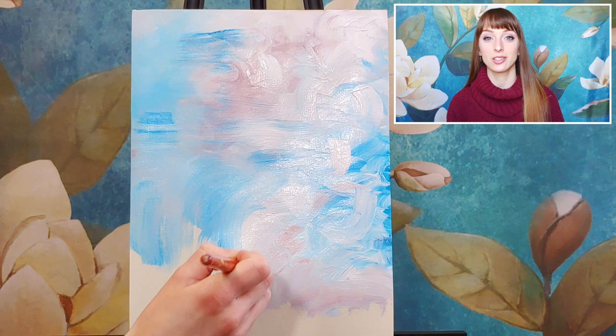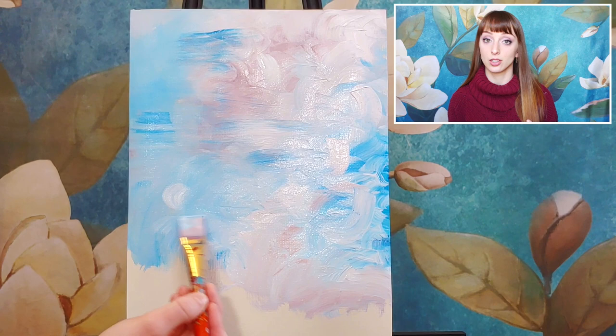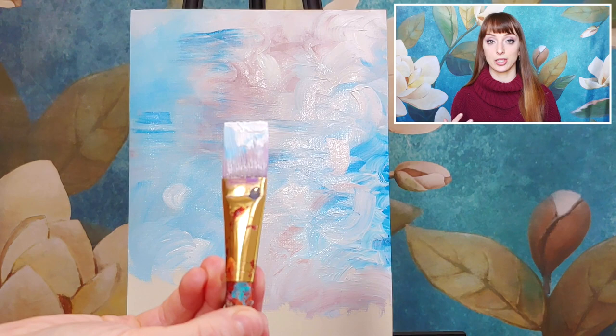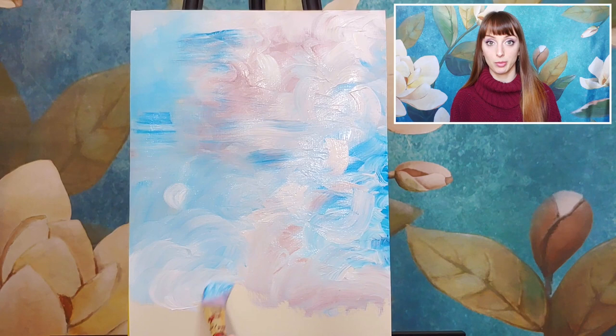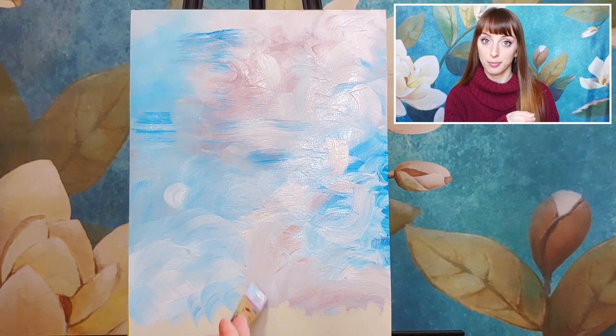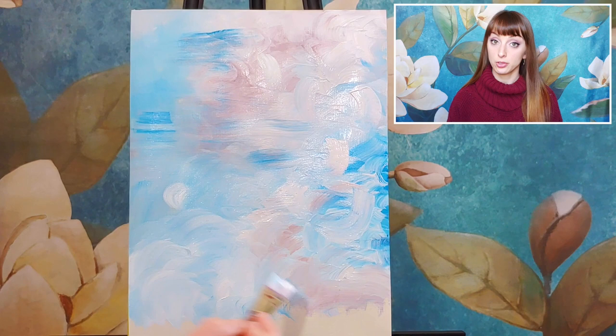I now have pretty much my whole background covered, so I'm going on top with some paint residue and leftover paint from my palette, just swiping it around and creating more texture. Using quick movements and touching the canvas lightly gives more brush strokes going across. The more paint you have on your brush and the more slowly and deliberately you press, the thicker the paint looks and the bolder the lines. If it's looking streaky, try more paint on your brush and press harder.